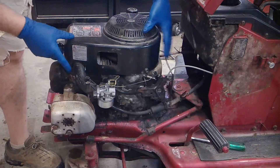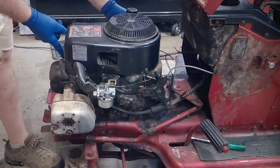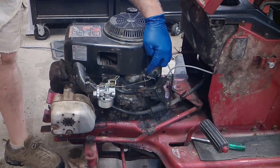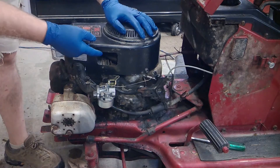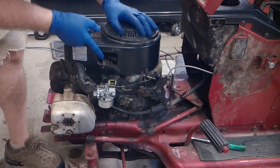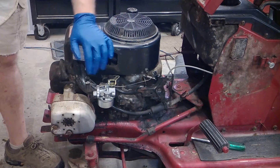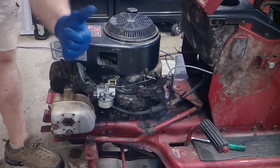I cautiously took this off — to do that you take these three bolts out, actually these are Phillips heads also if you don't have a wrench to fit it. This comes straight off. As I did it, I cautiously cleaned out — I flipped it upside down and cleaned out everything. It was a chipmunk's nest. No rabid chipmunk attacked me, so no fear there. All is good.